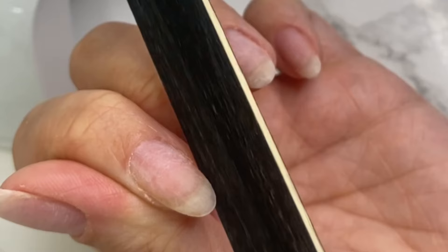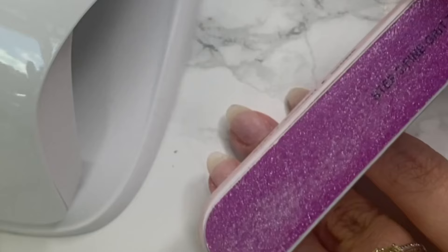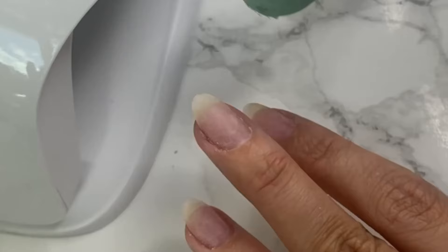Then I'm going to buff the nails. This is going to take away the shine. It's also going to help with removing any excess oils that are on the nail plate and really help your gel polish adhere properly to the nail.